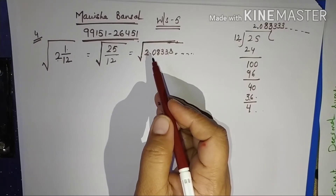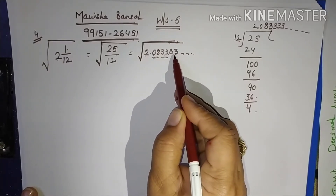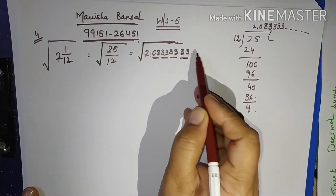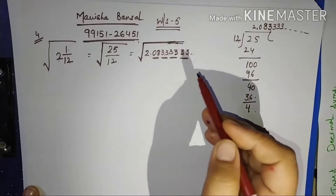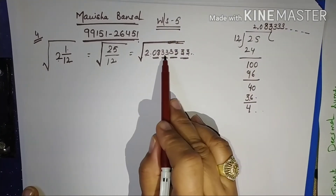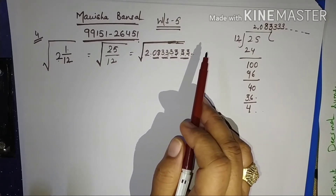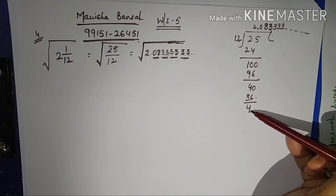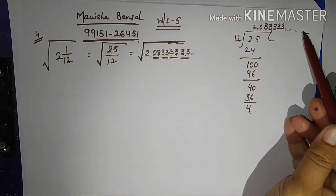'Correct to 3 decimal places' means I want exactly 3 decimal places, for which I have to take 4 pairs — pairs 1, 2, 3, and 4 — and the rest I will not take. I have taken 3s instead of 0s because the long division tells me the remainder is not coming to 0, and 3 is continuously appearing in the quotient.